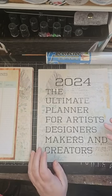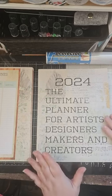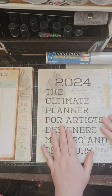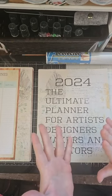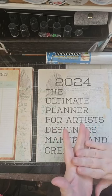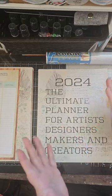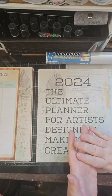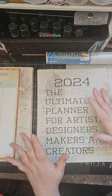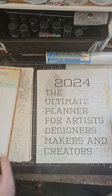So in light of all of that, I decided to create a planner specifically for artists, designers, makers, and creators. This is anybody running a Facebook group, anyone running a YouTube channel, doing YouTube lives — anyone who has to keep track of what content they want to put out, how to plan for that, make lists, keep track of happy mail. So I'm going to flip through and show you exactly what's in here and how to print it.